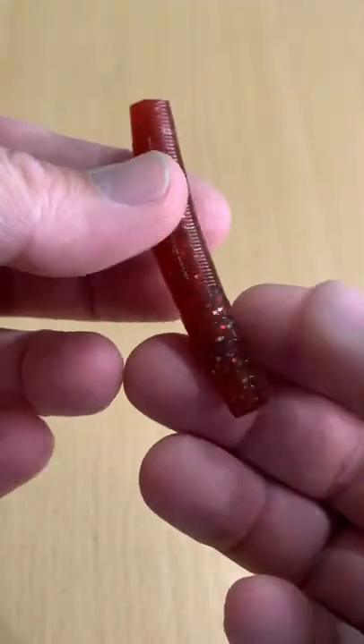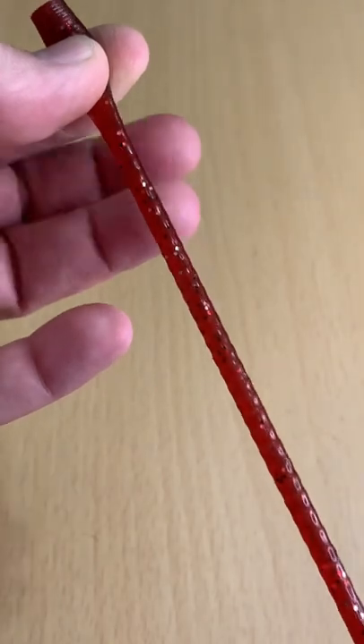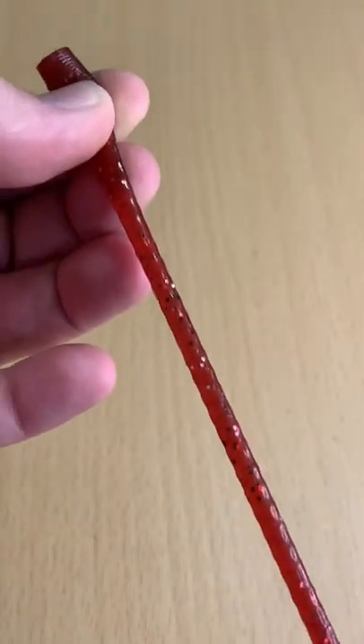Pretty typical looking mold to it, kind of an oily feel. Pretty durable plastic actually.